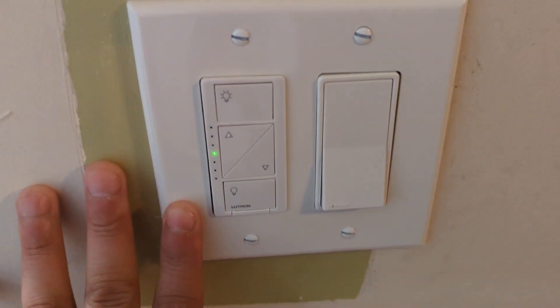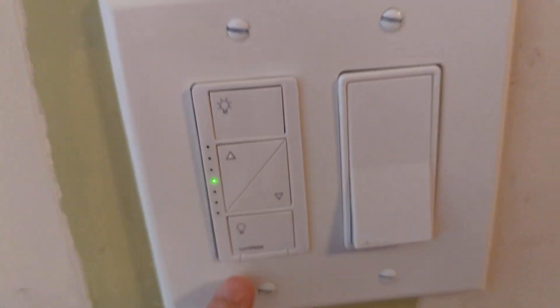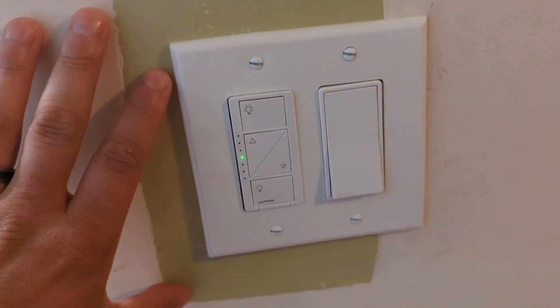Hey, what's up everyone? I wanted to hop on here and do a quick review of the Lutron Caseta Smart Switch system, the starter system.